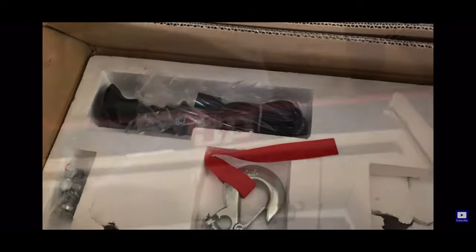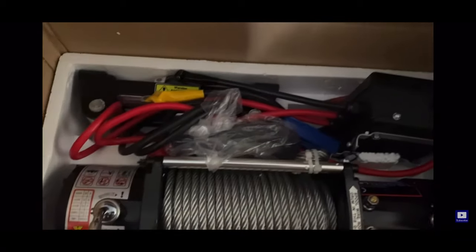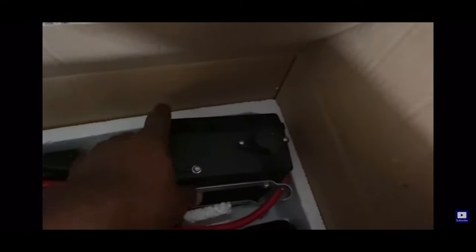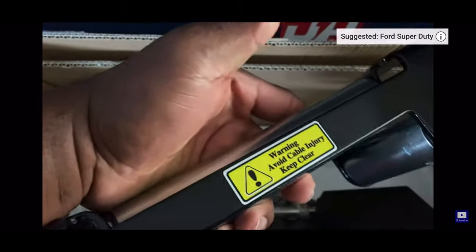There's the Badlands hook I got to go with this. There's your control box — the actual winch is right there. Here's the control box that goes with the winch. It attaches to the top of the winch and you wire it in. There is your wireless controller — very nice. It also comes with this heavy duty hoist setup — a very nice piece right there.